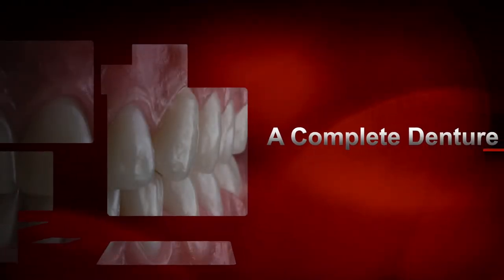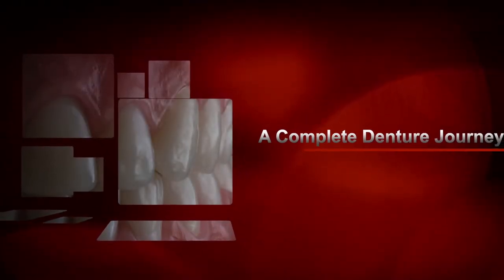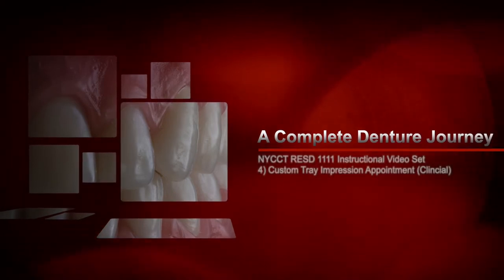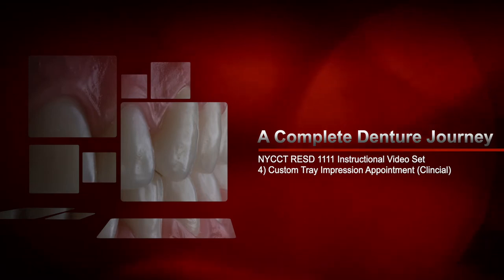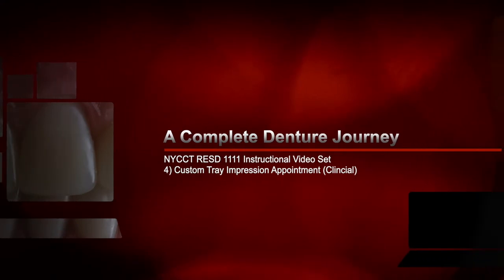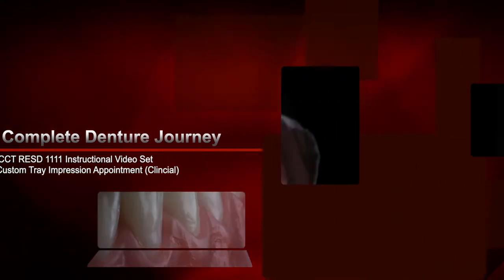Hello again and welcome to A Complete Denture Journey. Once again, this is for the New York City College of Technology, Department of Restorative Dentistry, Complete Denture's 1 course. This is instructional video number 4 of the set, and it's on the custom tray impression appointment. This is a clinical instructional video.